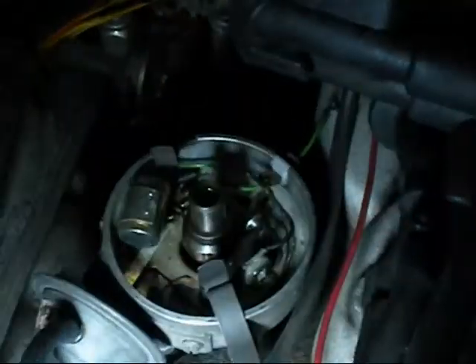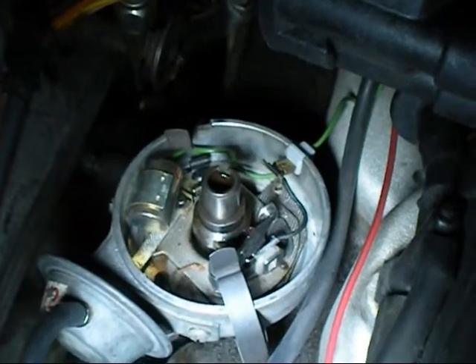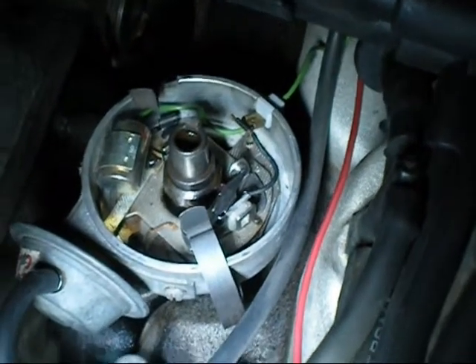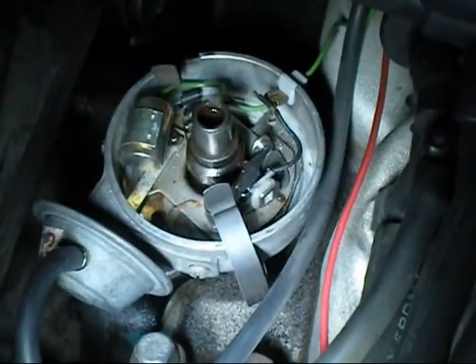I got it back in again. I've set the gap — I didn't bother trying to do a video on it. It should work. I plugged the condenser back in again. I've lubricated it all, and it's got a nice new distributor cap on it. I'll put the cap back on and start it up again.